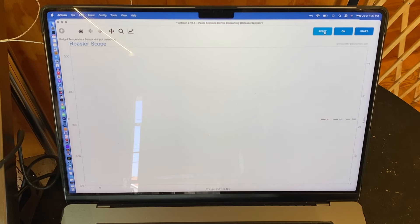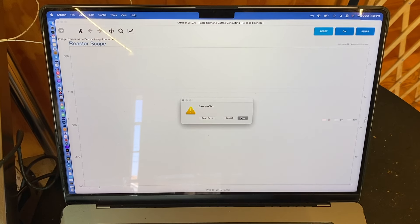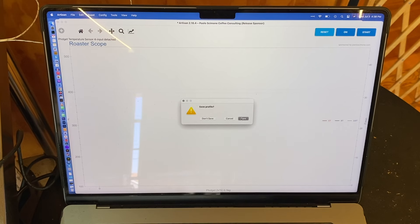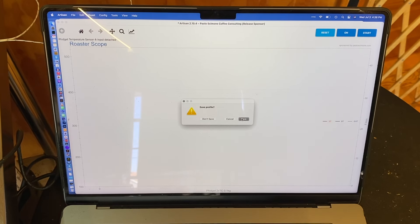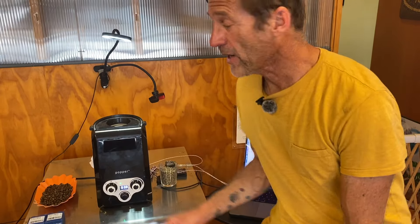Those are points you can mark on the curve. When you're done roasting, click off. This would show a profile if I was actually roasting. When you hit Reset it will ask if you want to save that roast curve, and you can also export it as JSON files or as an image like a PDF. That's a quick view of connecting a popper, Phidgets, and Artisan — but I refer you to the written directions in our coffee library.